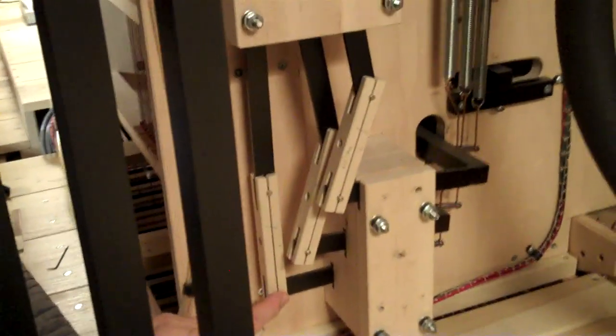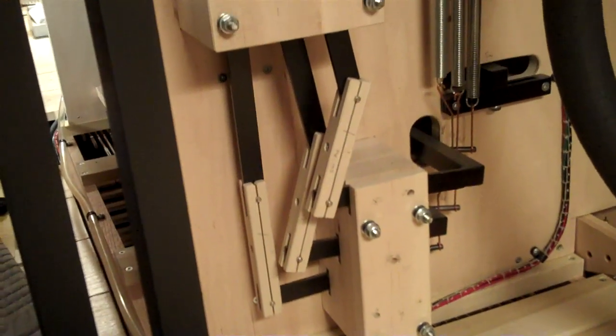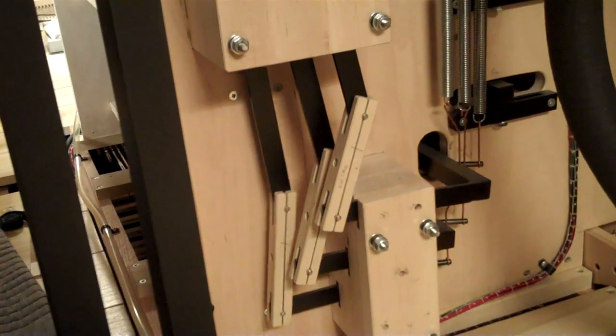Over at the side, you can see the stop action for the couplers. That pushes this lever down, which pivots and pushes the pivot point of the backfall up. And when it's on, it's in a very precise, locked position.